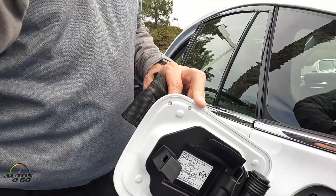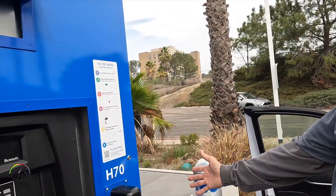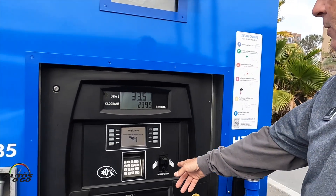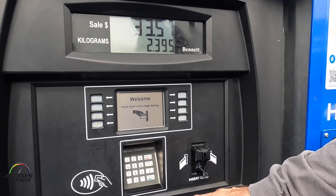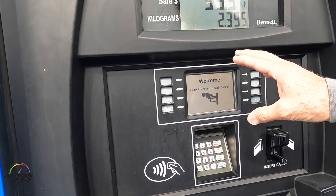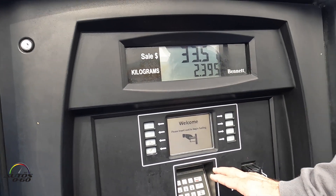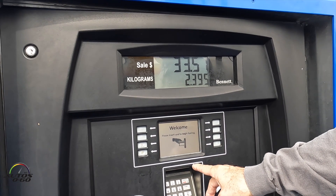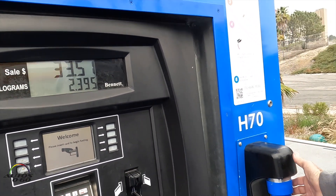Come over to the machine — it looks like a regular fuel pump. Insert your credit card, put in your code, it goes through the process and approves it.